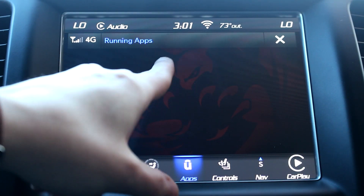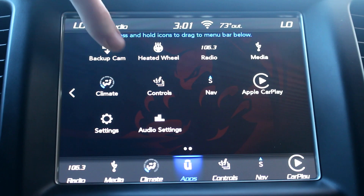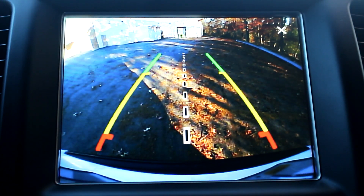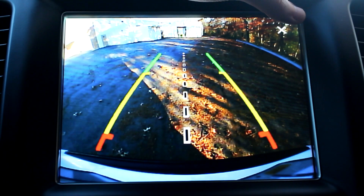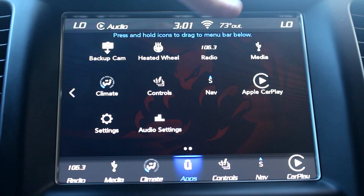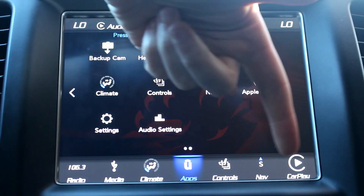Going back out we have the app manager which just shows running apps. Next page we've got the backup camera — it'll show you what's behind you and as you turn the wheel it shows where you're going, without having to put it in reverse. Then heated wheel settings, the same as heated seats. Radio, media, climate, controls, nav, and CarPlay are all the things along the bottom bar.